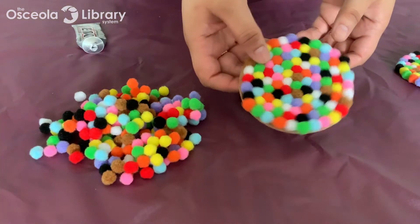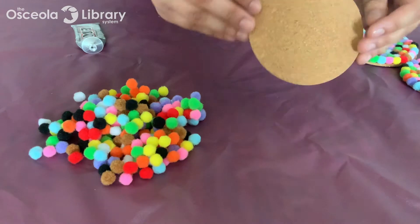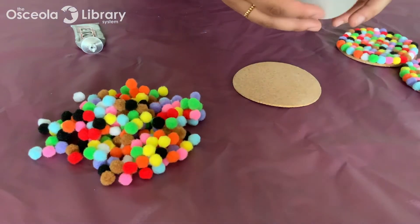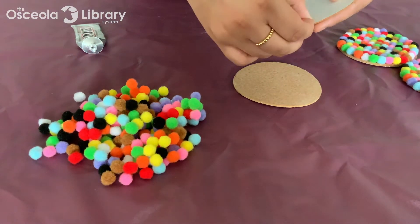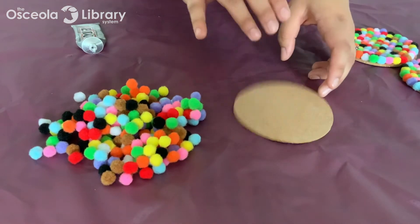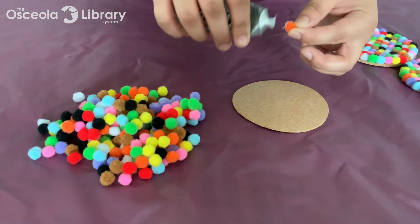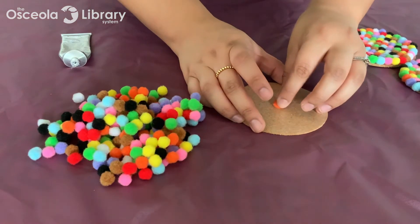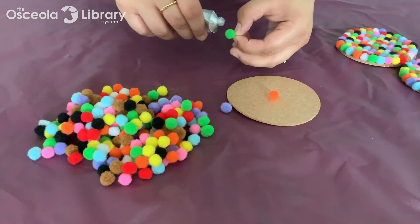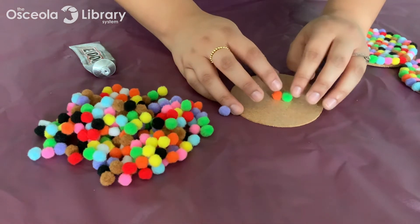Here we have our project close up — it's super cute and not difficult at all. I have my cork coaster here; you can go ahead and paint it if you want, that would be really cute too. The ones that come with your Take and Make kit have an adhesive on them, so you just need to peel the film off. It is a bit sticky, but you would still need to use some glue to make sure the pom-poms don't come off. Go ahead and put a generous amount of glue on your first pom-pom and stick it right in the center, varying the colors as you go and gluing them very close together so there's no space at all.